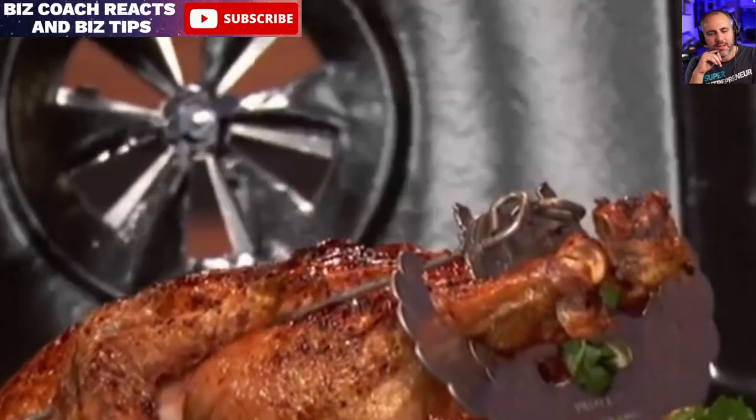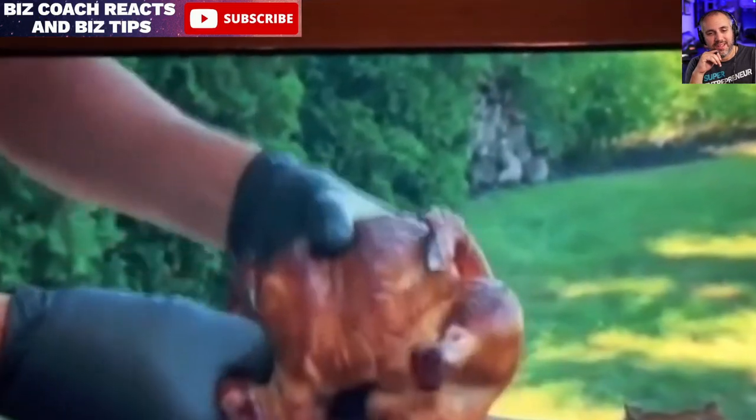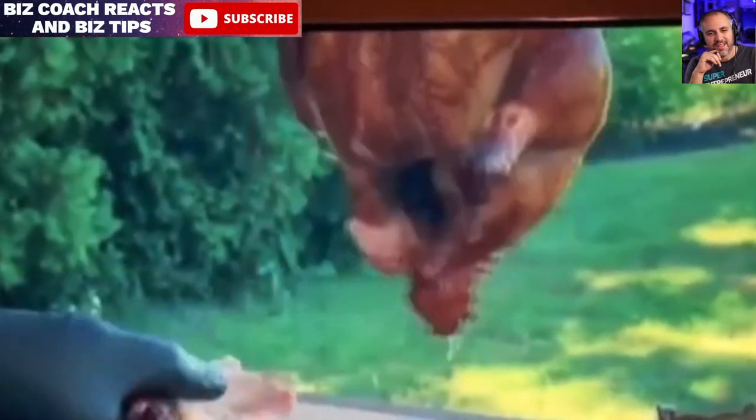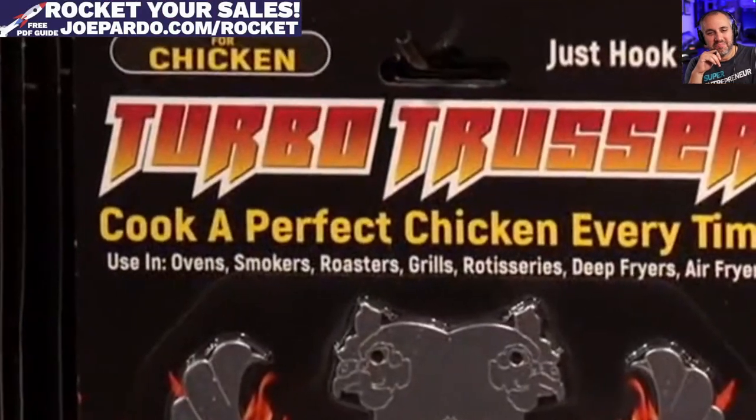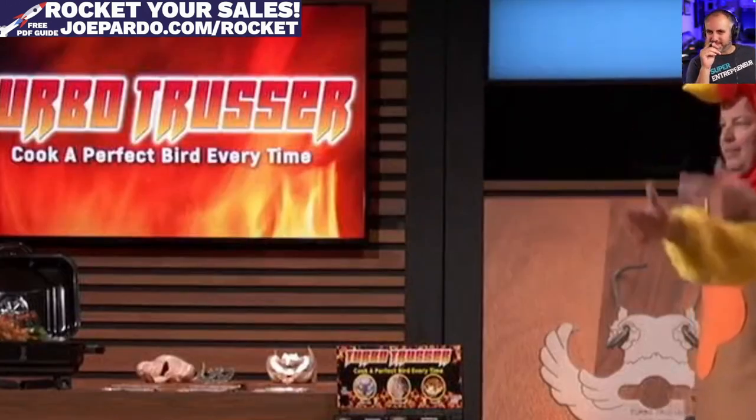Check out these incredible results. Sharks, you'll get a delicious, juicy chicken or turkey every time. And this product is so universal, you can use it in ovens, grills, smokers, roasters, rotisseries, deep fryers, and even air fryers. And best of all, it's made of food-grade stainless steel, it's dishwasher safe, and it's made right here in the good old USA. So which one of you sharks wants to take a bite out of the poultry industry and make a load of money?